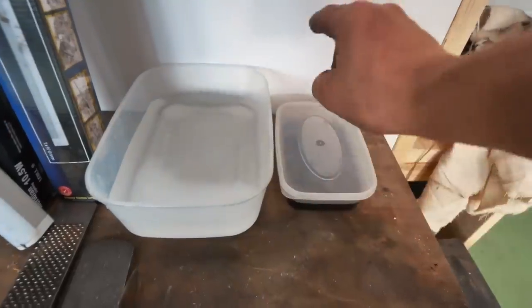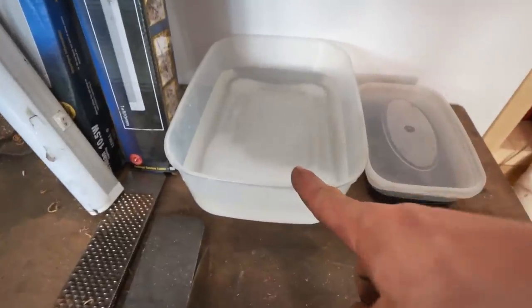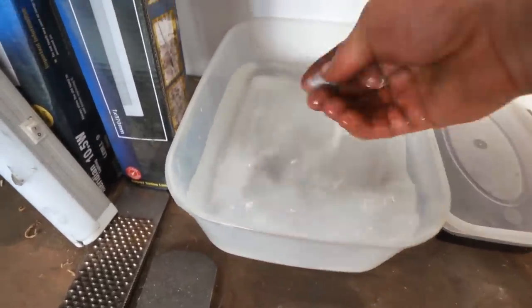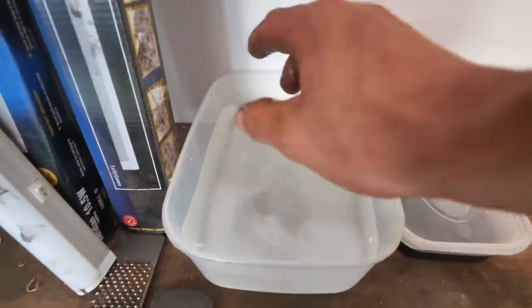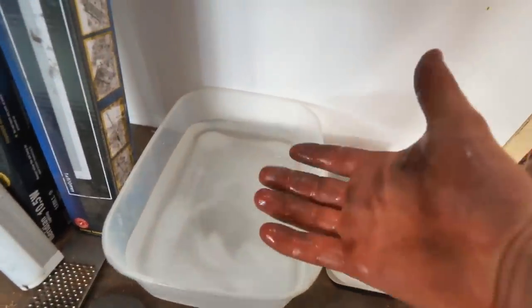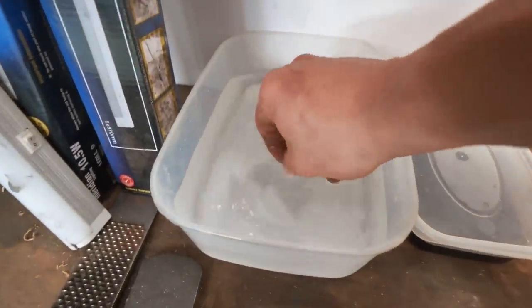So here I have my ferric chloride, and I have my bicarbonate soda solution here. Once it dissolves — I need to stir it — what this will do is neutralize the acid so it doesn't keep on etching. It also means if I get any on my hands I can give it the old wiggle and we're all good.